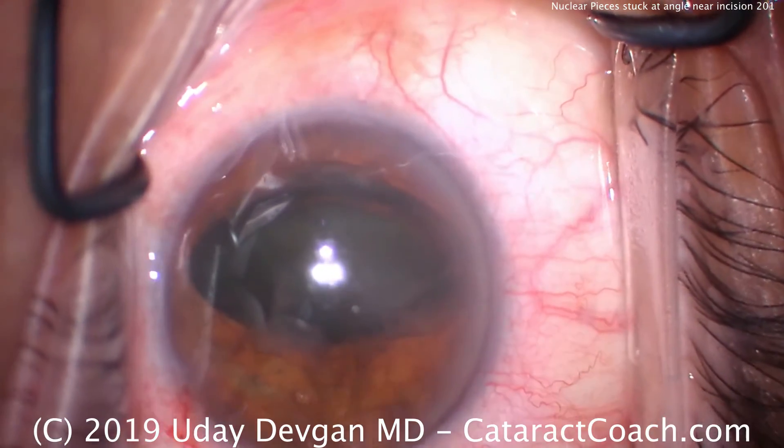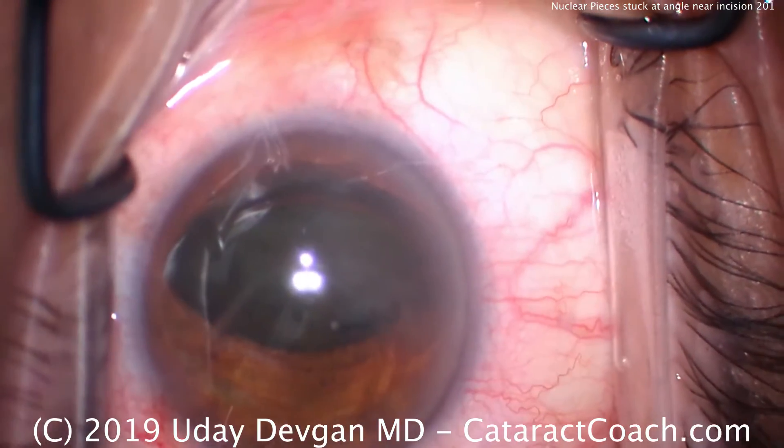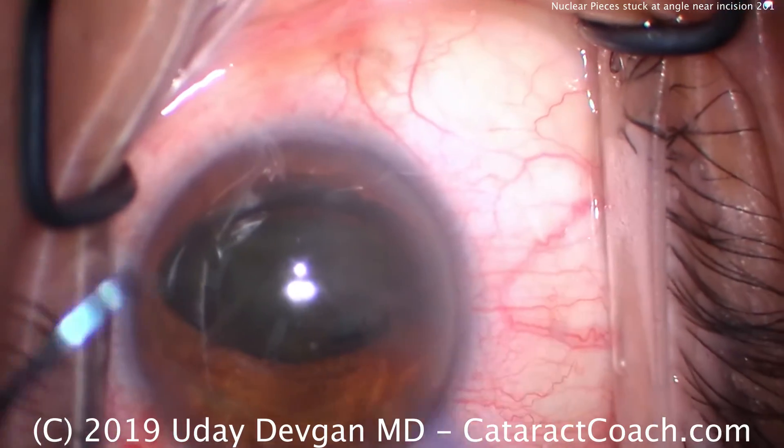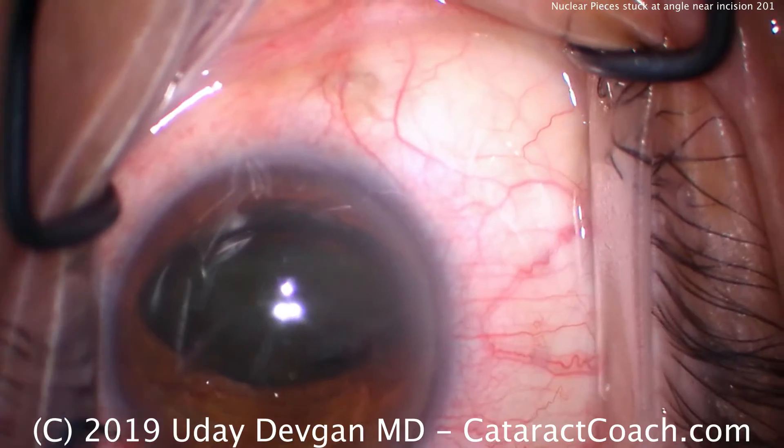Let's recoat the endothelium with a dispersive viscoelastic. That looks great. And now put the phaco probe in the eye on the high-flow, high-vacuum setting.